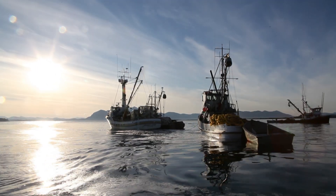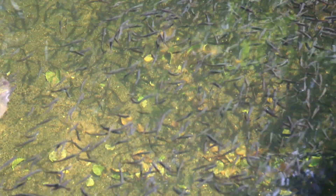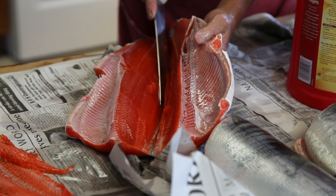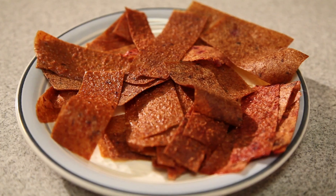I grew up — that's all we ate was fish every day. We never got tired of it. A lot of the kids, they won't eat fish, and I think it's important for them to keep on using our own food, like fish and deer meat and berries.